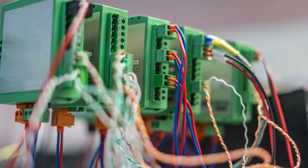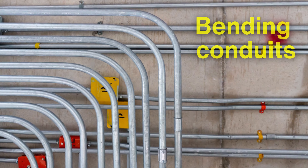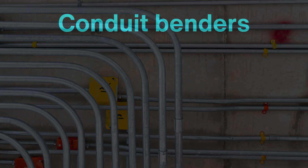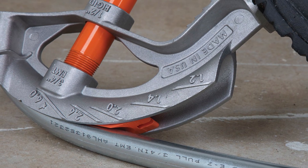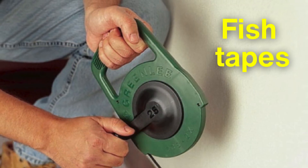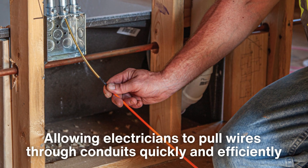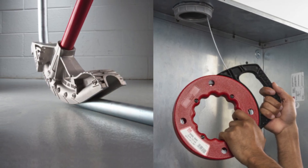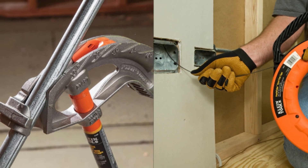Electricians also rely on conduit tools for managing wiring systems. Bending conduits — the protective tubes that house electrical wiring — requires specialized tools like conduit benders, which help create precise bends without damaging the conduit or the wires inside. Fish tapes are another essential tool in this category, allowing electricians to pull wires through conduits quickly and efficiently. These tools might not be needed on every job, but when they are, they make a world of difference in simplifying complex tasks.